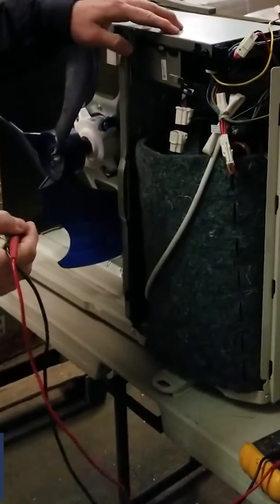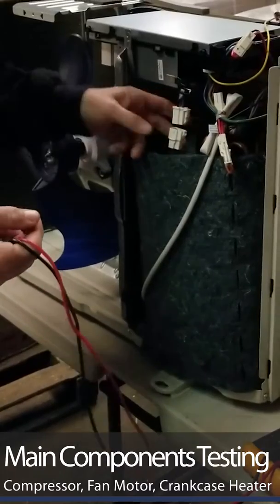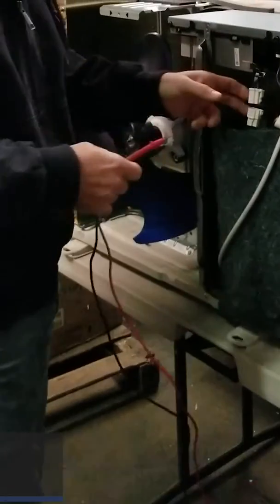If you got a burnt control board with a burnt spot on it, it could be from a power surge or anything. If one part burnt, it could have been hit by another part. This is just a quick check.